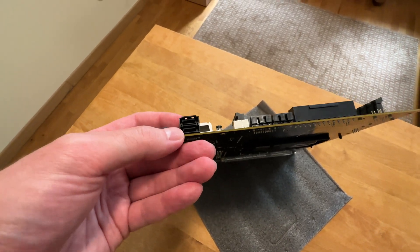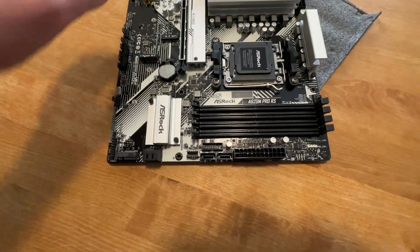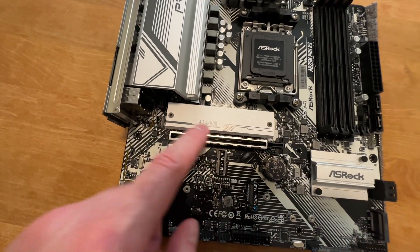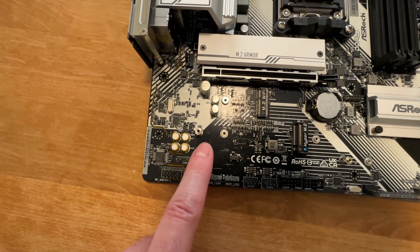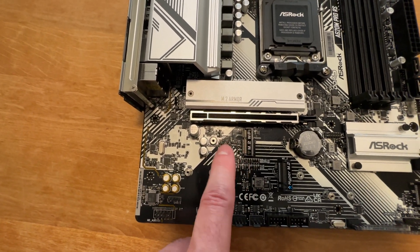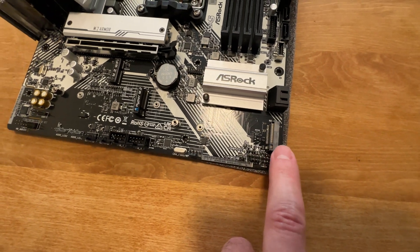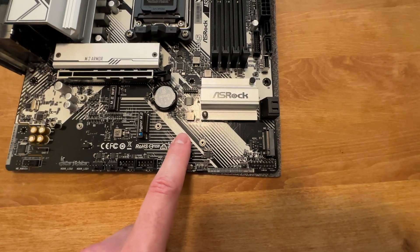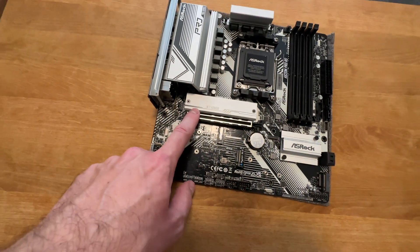Storage options are actually quite good for this type of motherboard. Two SATA ports here and two more here. For your NVMe M.2 SSDs, you get two Gen 4 slots — one is underneath a heatsink, which is nice for extra cooling, and one more Gen 4 SSD slot here. There's also an M.2 Wi-Fi spot where you can install a Wi-Fi module and route your antenna cables. There is one more M.2 SSD slot, however this is Gen 3 and limited to just two lanes, so definitely do not put your fast SSDs in there — use the Gen 4 slots first.